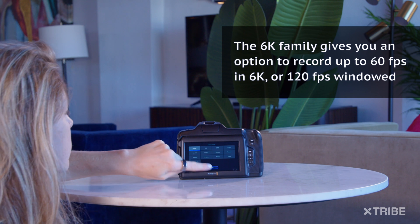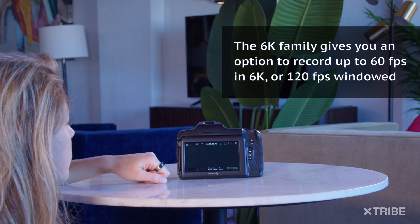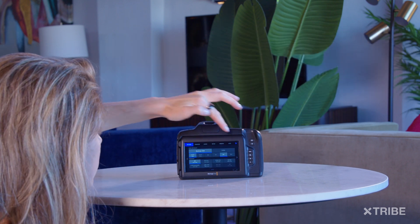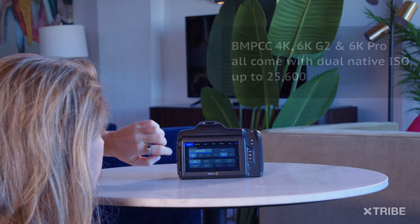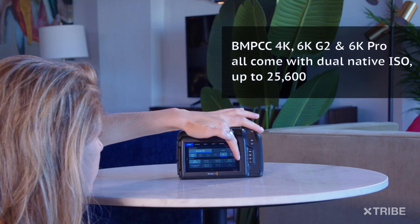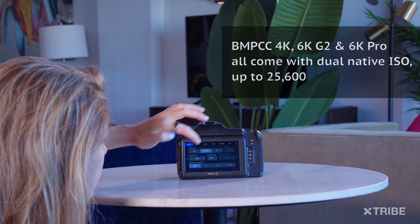You have an option to shoot up to 60 frames per second in 6K or up to 120fps in HD. The 13 stops of dynamic range with dual native ISO up to 25,600 provides stunning low-noise images in all light conditions.